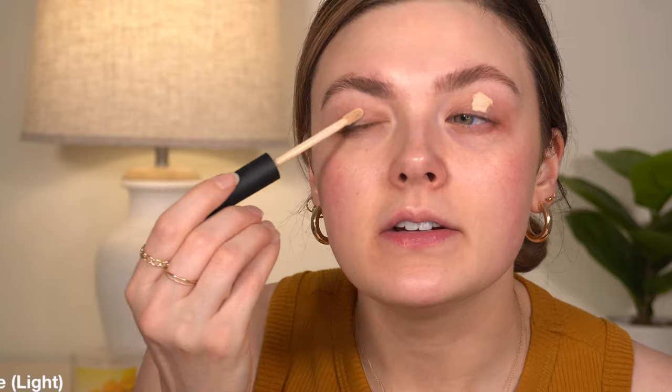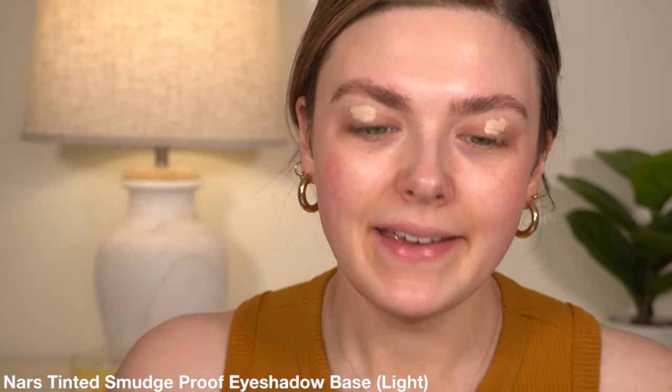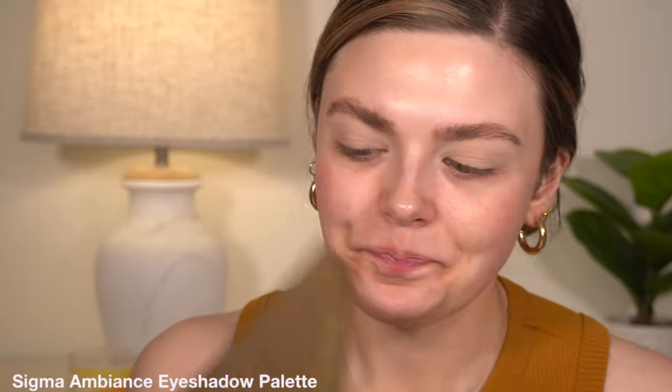I want to do my eyes first today, so I'm going to quickly prime with my NARS eyeshadow base. I keep thinking I'm going to run out of this, but I have not yet. For eyeshadow today, I decided to use the Sigma ambiance palette. I used the Anastasia Soft Glam in my first fall makeup look, but I wanted to use this because this palette to me screams fall as well. The colors — I've said this so many times about this palette, but this is probably one of my favorite palettes in my collection. It's so, so good.